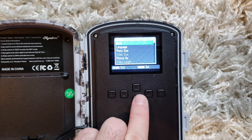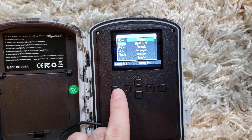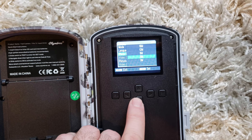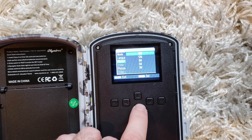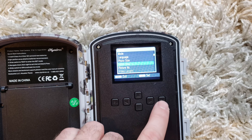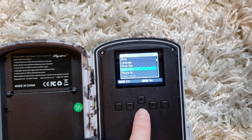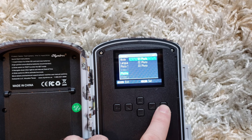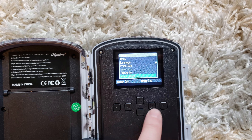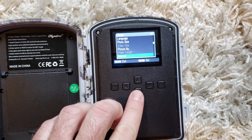Let's take a look at the menus. We've got languages — more than I need, I just need English. Photo size — let's get that right up to 16 megapixels. Video size — it looks like you don't get a choice, you just get your 1080p. We want one photo and then video afterwards — that's what I usually choose. Video length — it seems you don't get to choose that either.